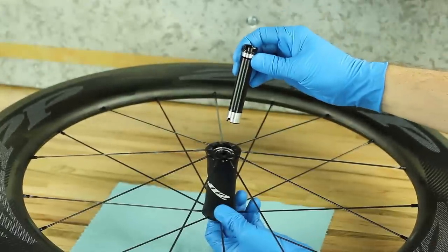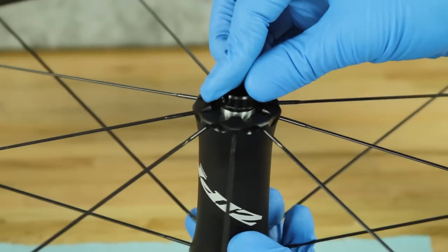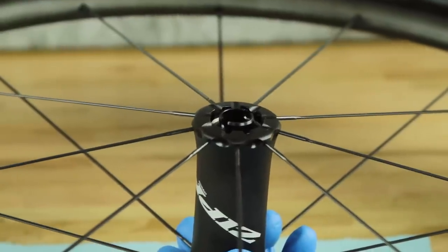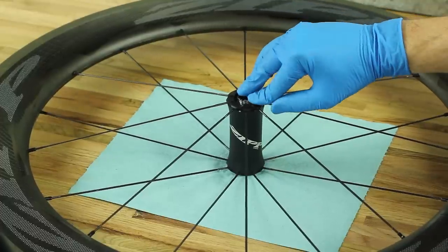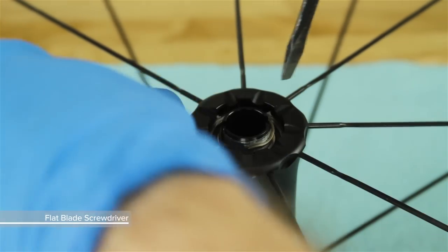Insert the non-drive side end of the axle into the drive side of the hub. Press the axle into the hub until the axle bearing step fits flush into the bearing. Install the wave spring onto the non-drive side end of the axle. Use a small flat blade screwdriver to push the wave spring down onto the bearing.